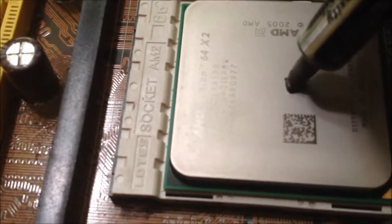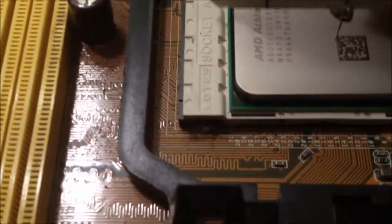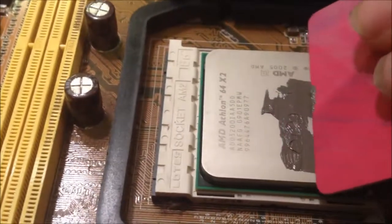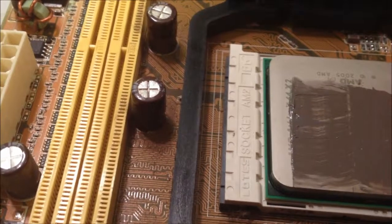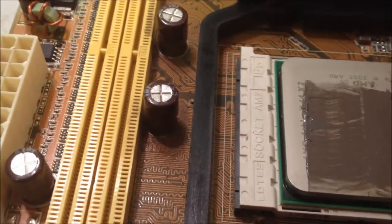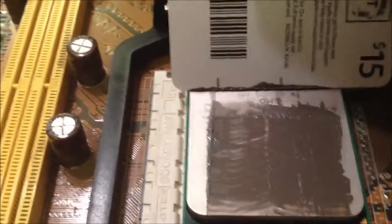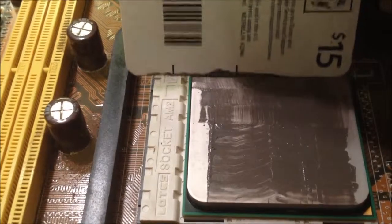Now to apply the heat sink compound to the CPU, just apply a small amount right in the center of the CPU. Then grab your card and spread it around. If you feel it's not enough, don't worry, you can always add more. This stuff is like $10 a pop, and I wouldn't recommend buying any cheaper stuff than this because it won't work properly. You want the best for your CPU, otherwise you'll have lag and other problems.